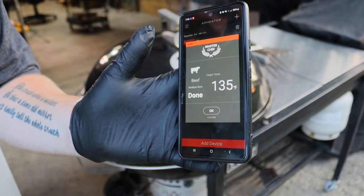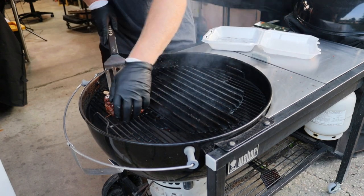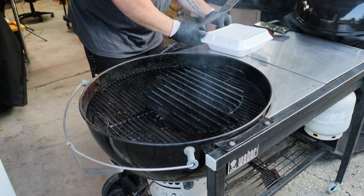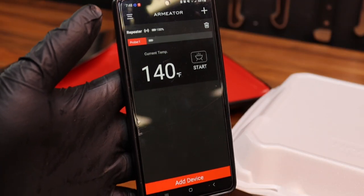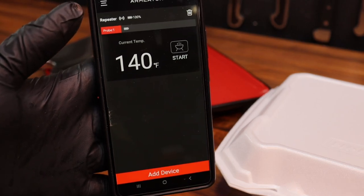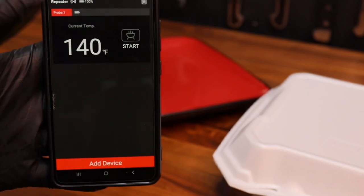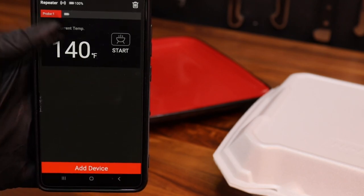All right, so there we go — it says done. Doesn't that look good? I pulled it off, we put it in the clamshell box. Look — 140 degrees. It went up 5 degrees, so that's what letting it rest does. If you let your steak rest, it came up. So that tells me if you get a steak that's overdone or too done to your liking, it's because it rested probably too long, or maybe not enough.